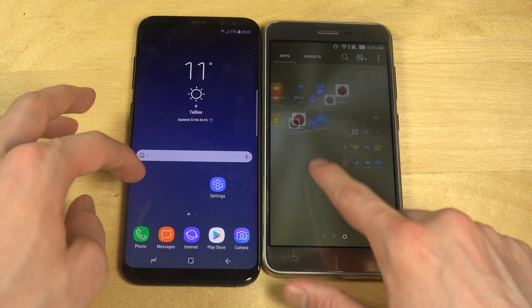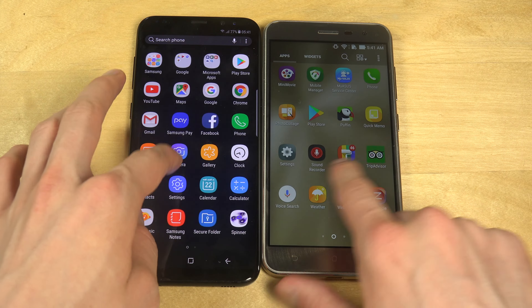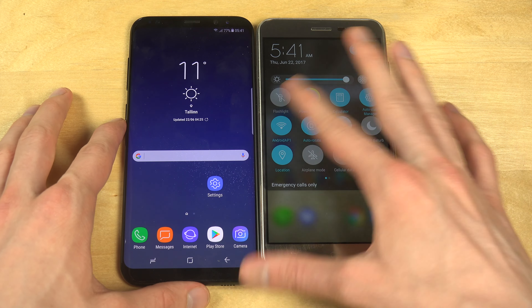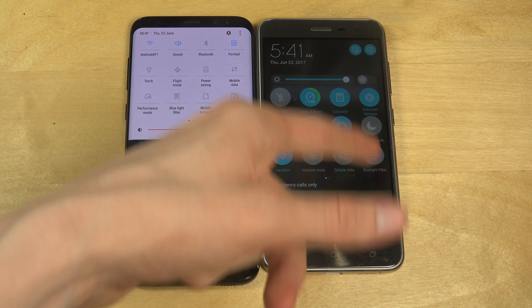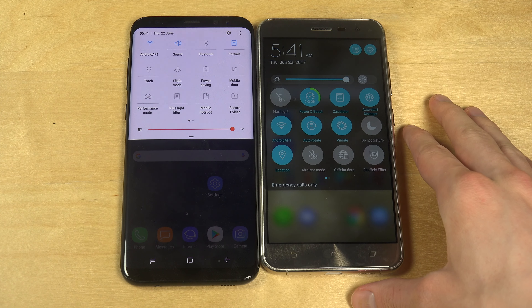Look at this — this one is slower, okay? And this one also has an updated UI in here, which looks a little bit different compared to what we are used to. And this one has a little bit more of a childish UI in a way, but it has all of those default apps that you would need.